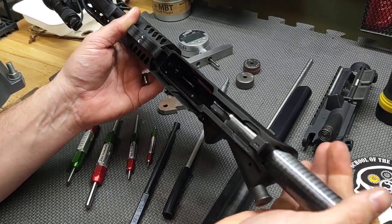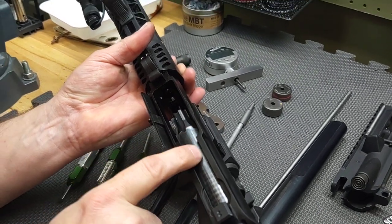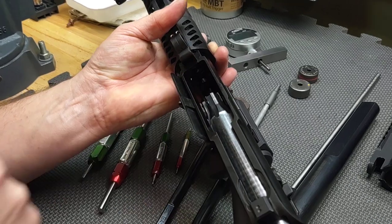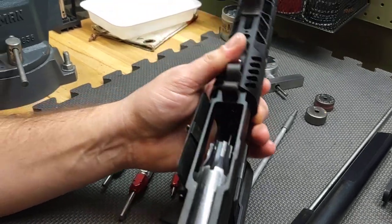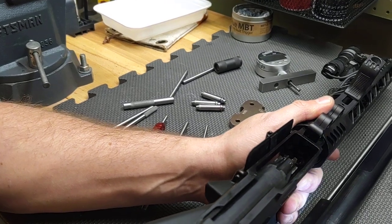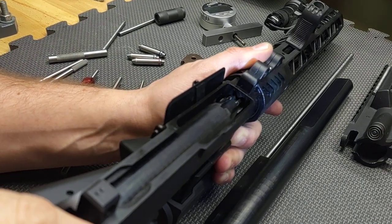So what we're going to do is take the Midwest URR and slide this into the upper. If it's built properly, the sail and the dimensions on the upper receiver will allow these teeth to fully engage the barrel extension without any contact. Let's see what happens. It will not go in.